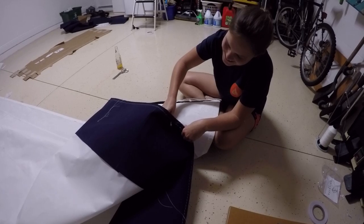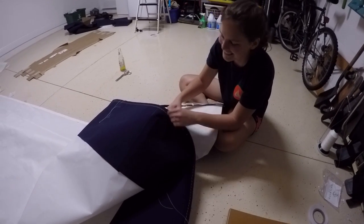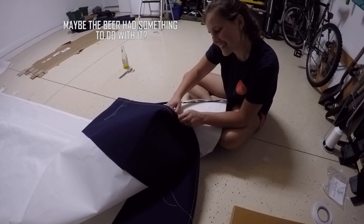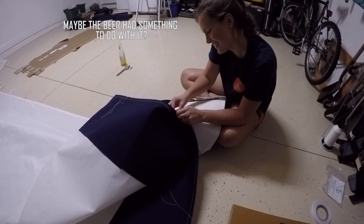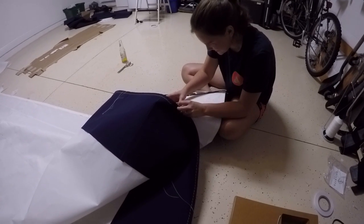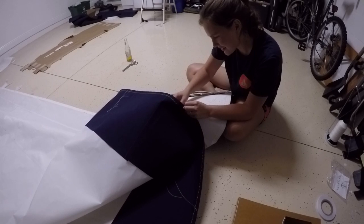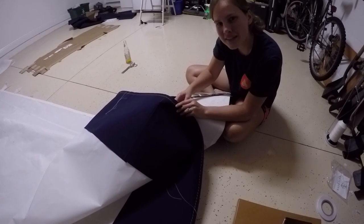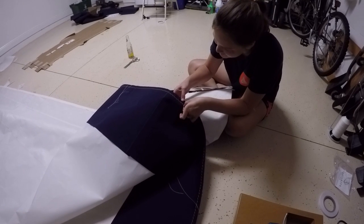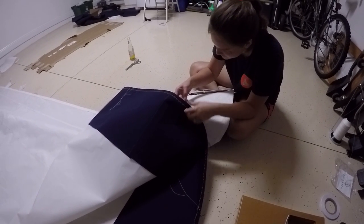You sewed the sail to itself! Because I didn't say anything, it was my fault. This is the first time I've had a major faux pas on this — I don't think the sail is supposed to be sewed to itself. Probably not. Probably loses a bit of performance. I think we'll be able to fix it though.